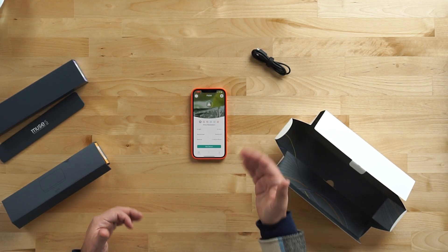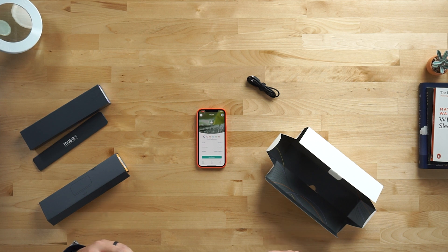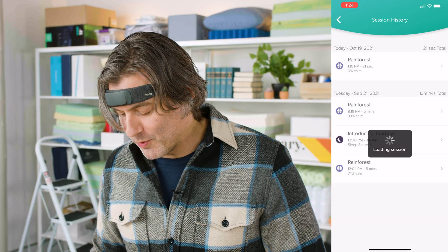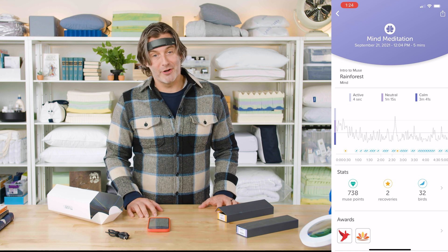You're encouraged to keep your mind at ease and focused on your breath, and the app will measure how focused your brain activity is. In the rainforest section, the sensors measure your brain activity and when you're not quite settling into a calm meditation, the rainforest gets louder — you'll hear the rainstorm getting louder as feedback. If you can keep your mind focused and calm, you'll get feedback in the form of a tweeting bird. Looking at my experience from a few weeks ago, I earned 738 Muse points and listened to 32 birds.